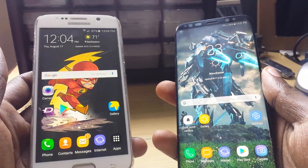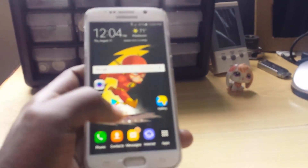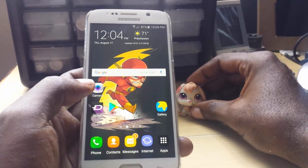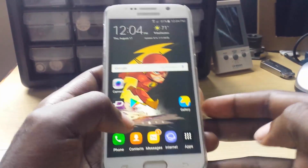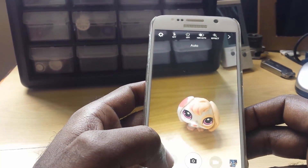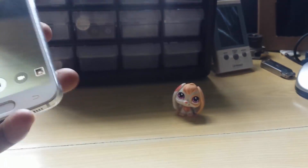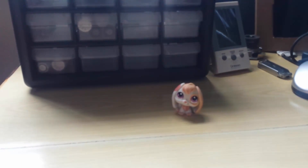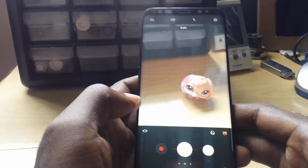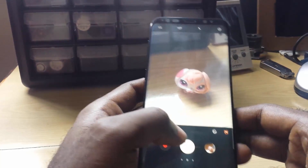For the first showdown we're going to have the camera test. Let's start with the underdog, the S6. Here we have the Samsung Galaxy S6. We're going to have the subject for the camera, which is this little toy right here. We're going to launch the camera, snap the picture — we're going to snap two. Next we have the Samsung Galaxy S8, and we're going to snap the same two pictures.